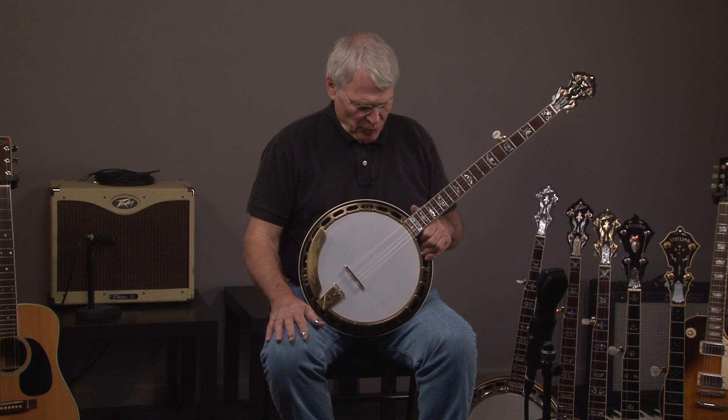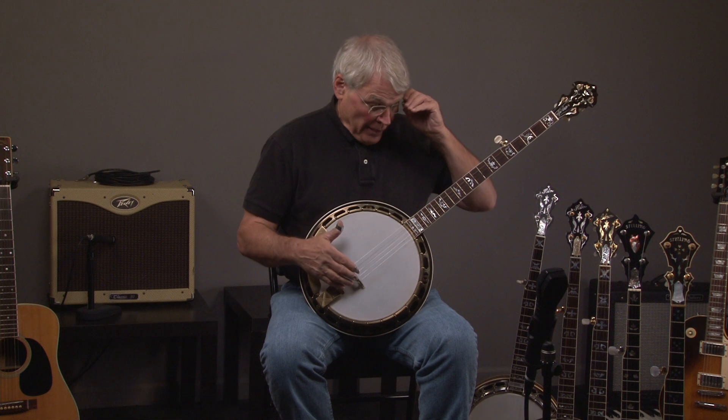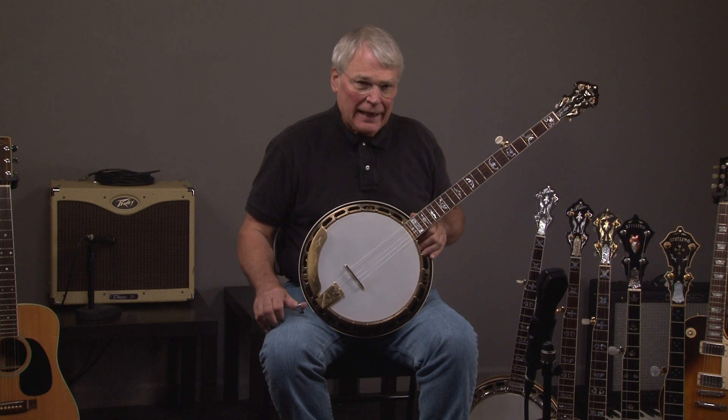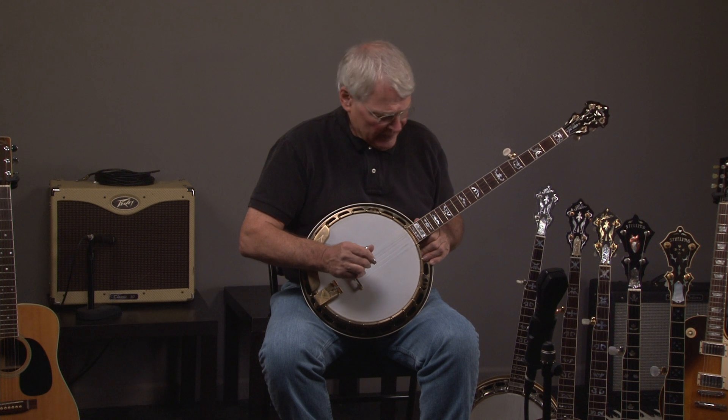I hope you're enjoying these videos. We now have a J.D. Crowe 2006 Blackjack, and I want to tell you something. These banjos are extraordinarily rare and extraordinarily hard to get, and I just happened to have one, so I will play it. They sound great, and here we go.